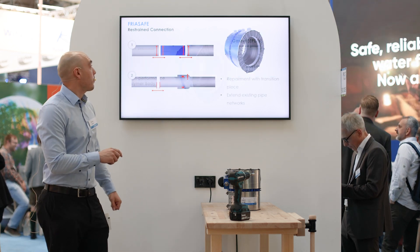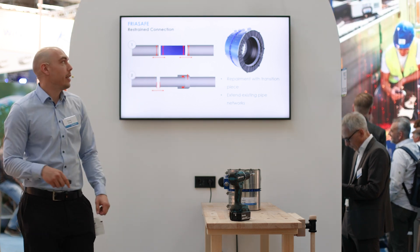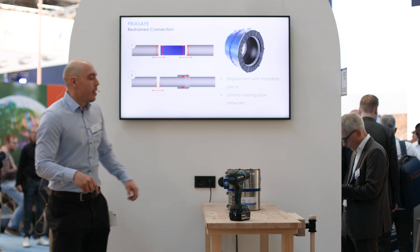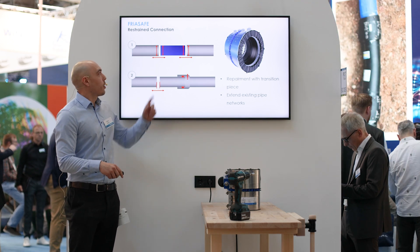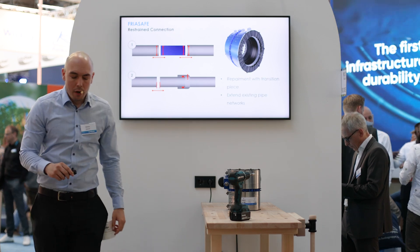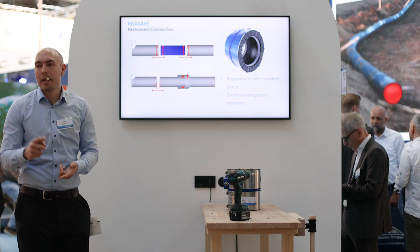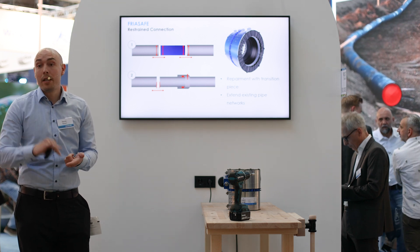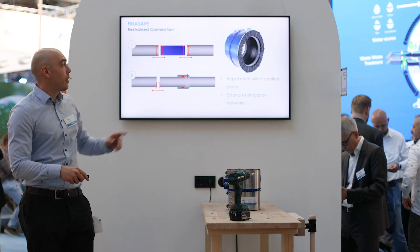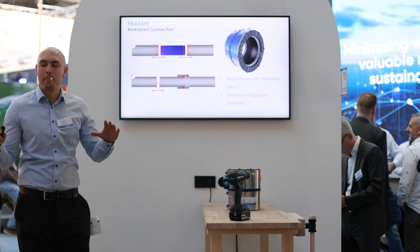Why do we need it and how does it work? On one side, we can use it as a connector or transition piece to connect different pipes together — for example, ductile iron pipe and PE pipe, or even other pipes like cast iron, asbestos cement, ductile iron, PE, and PVC. So we can connect all different pipe materials together, or we can use this restrained connection to extend our pipe networks with new pipe materials.